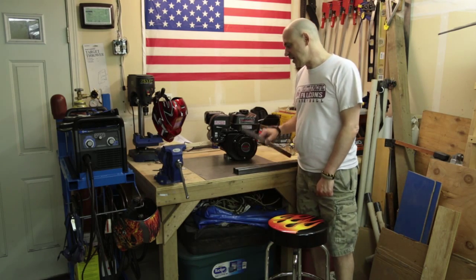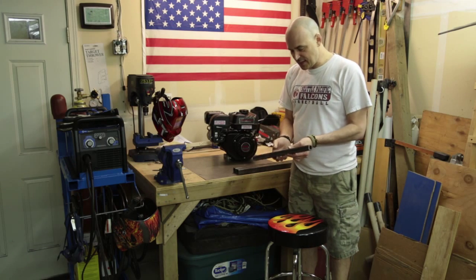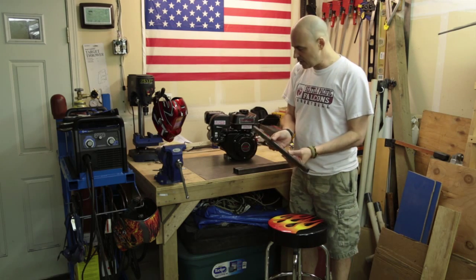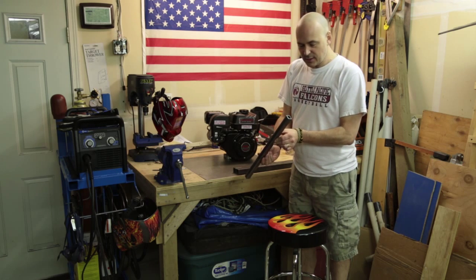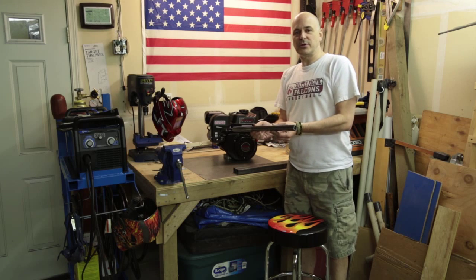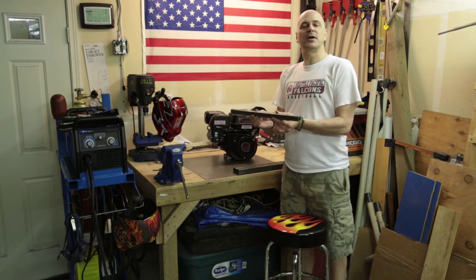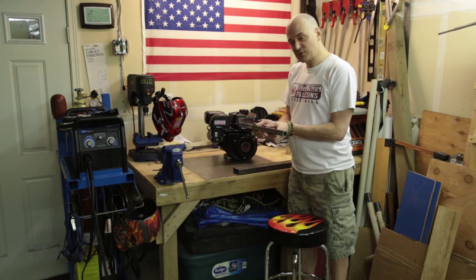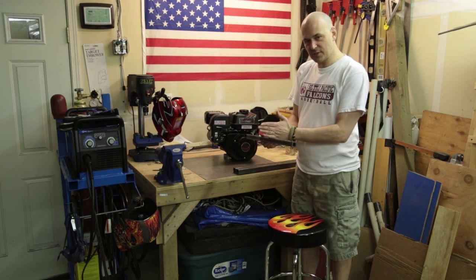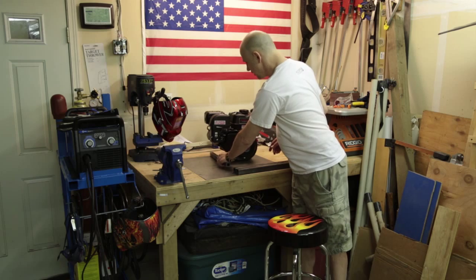Out of the steel supply I picked up some of this one-by-one 11-gauge, which is an eighth of an inch. This is going to be primarily what we're using for the go-kart, so I'm just trying to weld as much as possible with this stuff to get familiar with it. This piece — what I think I'm going to do is just cut it in half. It's about 18 inches and I'm going to chop it in half, and those two halves will run under the motor.